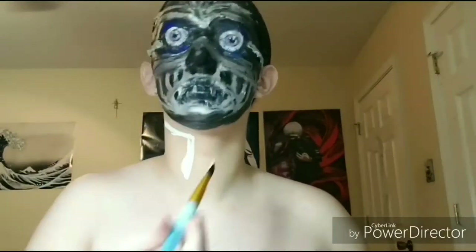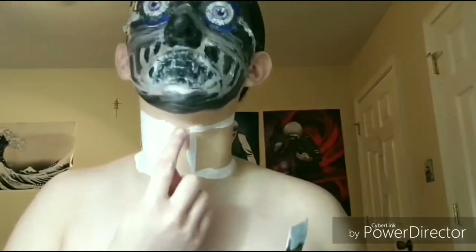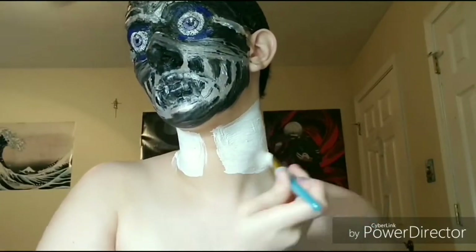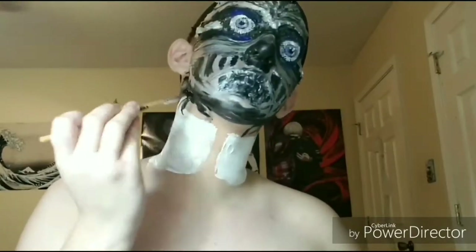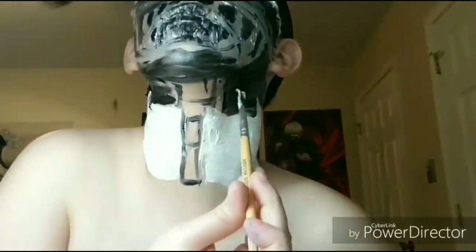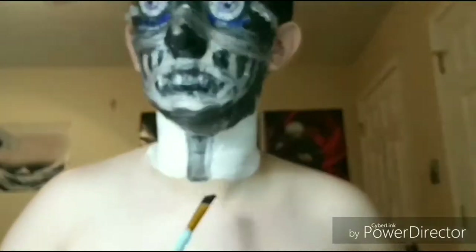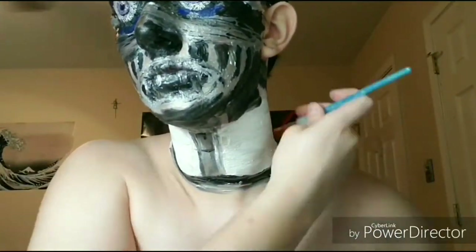We're going to take some white body paint and paint it along your neck for the little white plates. Then use some black body paint to shade along the edges, and I'm also using it to outline the neck of the endoskeleton. I'm going to use some silver paint to color it in, and then use some black face paint to outline the bottom to make it pop, then outline it once again with some silver.